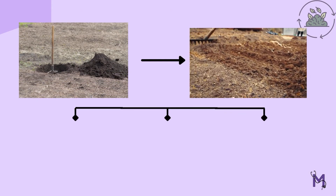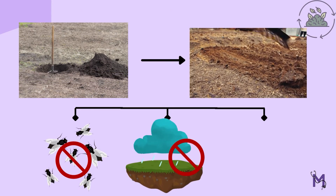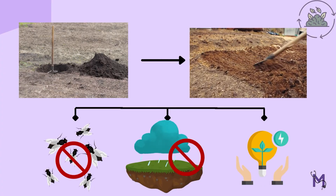This heap is then covered with excavated earth and compacted to prevent fly breeding, entry of rainwater into the pit, and for conservation of the released energy.